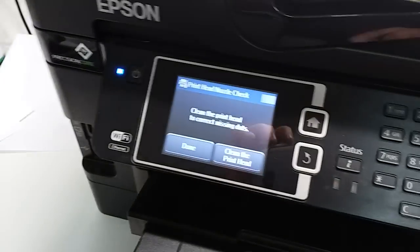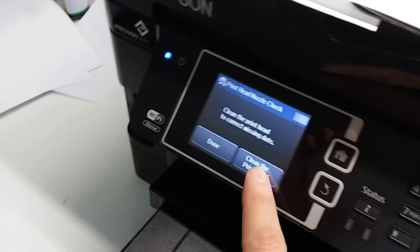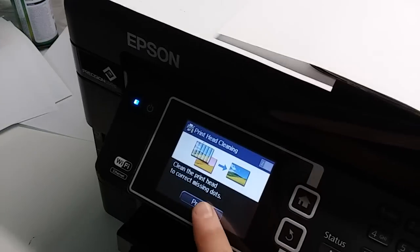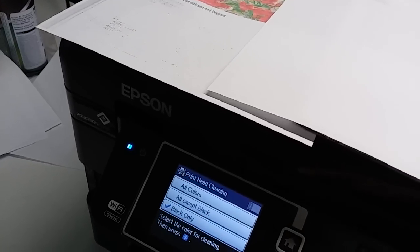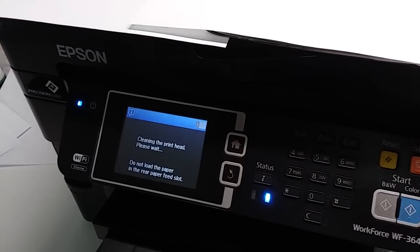First, we're going to try the clean print head cycle on the printer itself, by selecting Clean the Print Head after the nozzle check is printed. We'll proceed and clean the black color, then give it a couple minutes to complete.